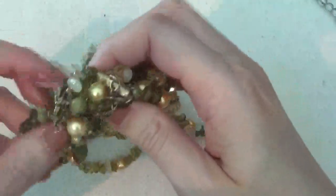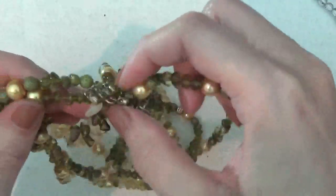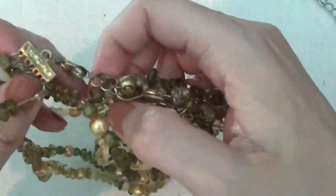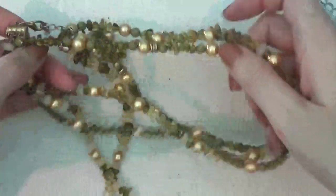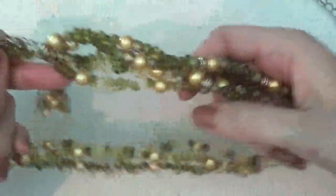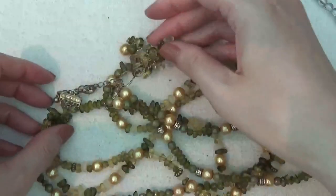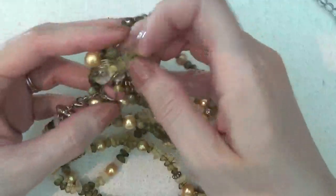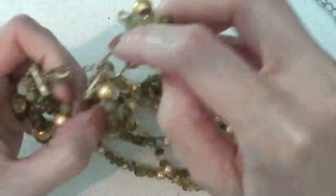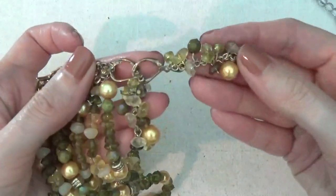These are plastic beads on a multi-strand necklace — a little bit tangled. There are also earrings attached to it, which is probably why it's tangled up. So it's a matching set.